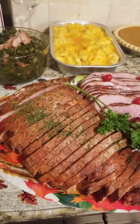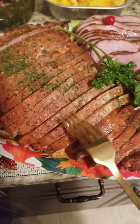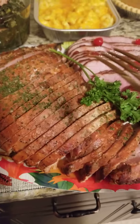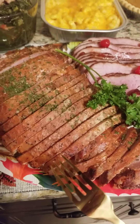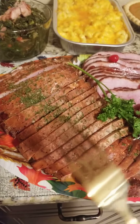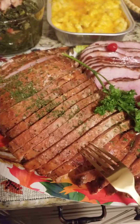This is our smoked turkey breast because we didn't need a whole turkey. It is very moist and tenderized. You get everything, but you make sure it's the best of everything, because you're not cooking a big turkey where you can get the juices and all that. So you get this little moist and tender turkey breast.